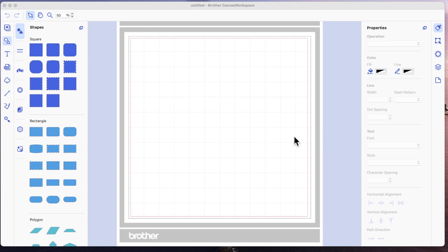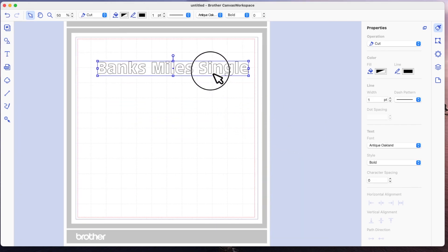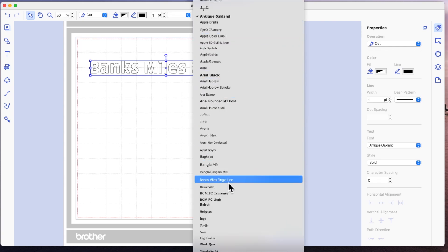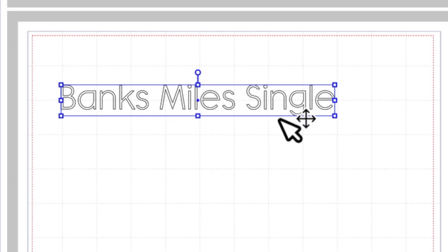There are a couple of fonts that I use that are free from dafont.com. They're not single stroke fonts but they can be made to look like single stroke fonts depending on the size that you draw them and depending on the size of the nib on the pen that you use. The two I'm going to look at today are: the first is called Banks Miles Single. Despite the fact it's called Banks Miles Single, it is not a single stroke font — it has double lines, it's not a true single stroke font.